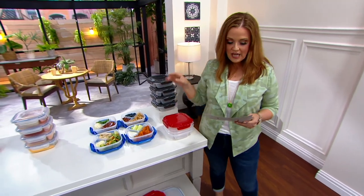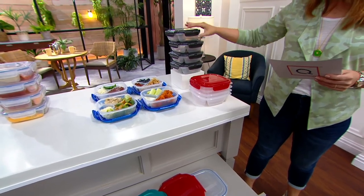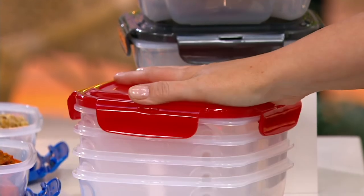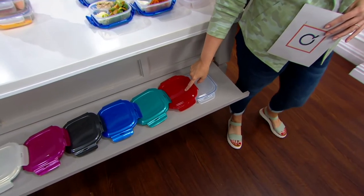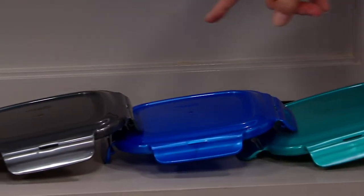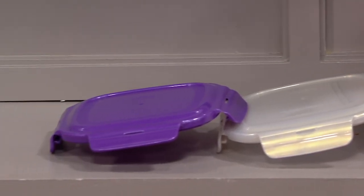We're going to show you the color choices one more time. You're getting four containers — three and one sixth cups per container — with that slightly domed lid and the little feet on the bottom so that they stack and nest down beautifully. Item number K48700: clear, red, spearmint, denim blue, graphite, magenta, opal, and the grape that I ordered before the show.